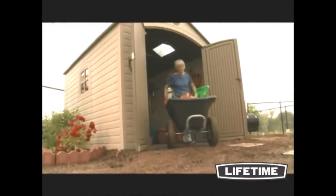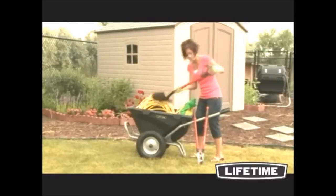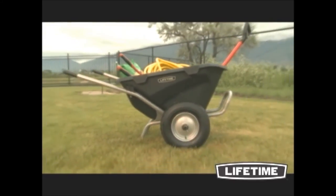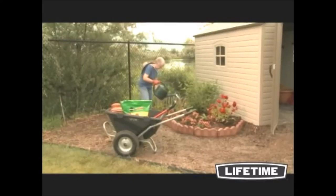With two large treaded wheels and a heavy duty powder coated steel frame, the wheelbarrow is built to handle even the toughest jobs. The large 28 by 58 inch tub is constructed of 100% post-consumer recycled material, and the sides are 26 inches high, perfect for large bulky loads.